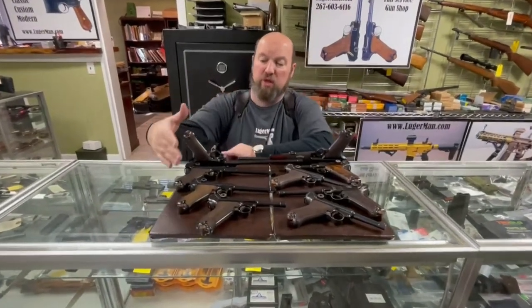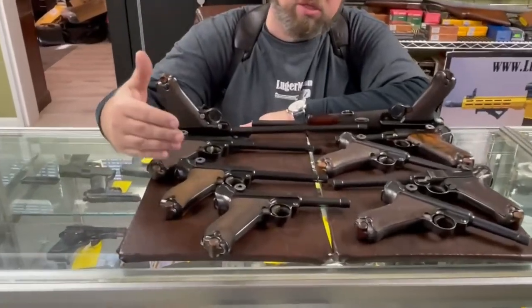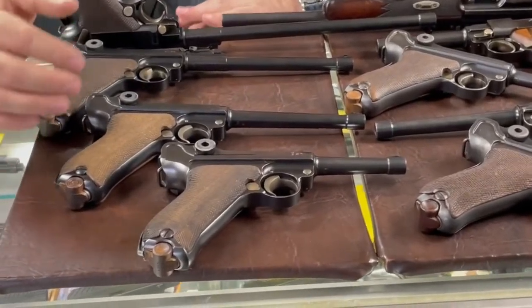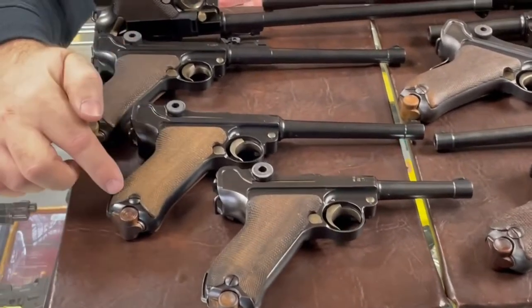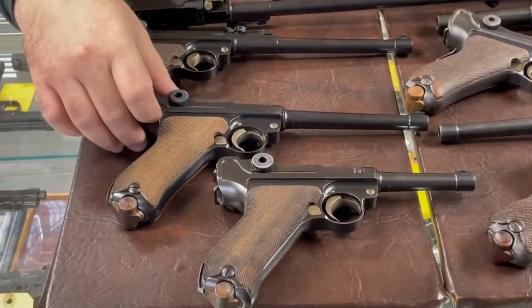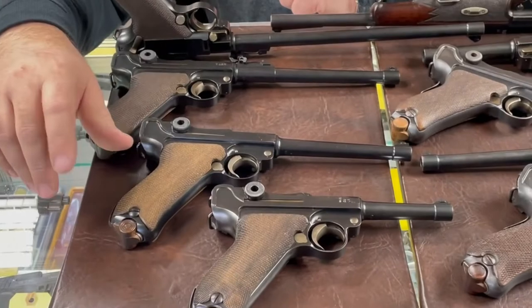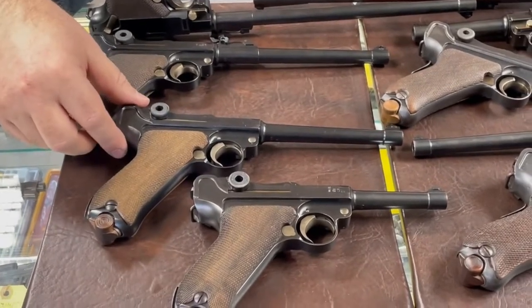On the standard models — the second step in the design — the flat spring was replaced with a coil spring in the grip. There was also a small change in the extractor design and the bridge block, which we'll go over separately in a different video.